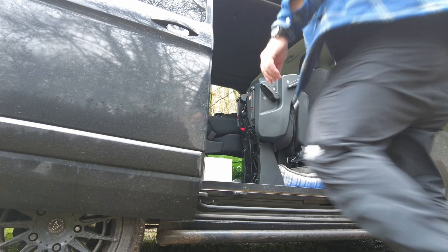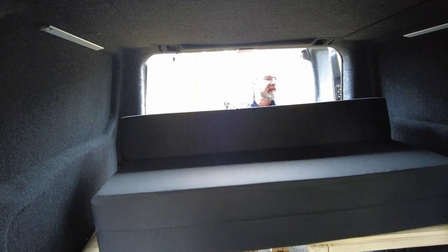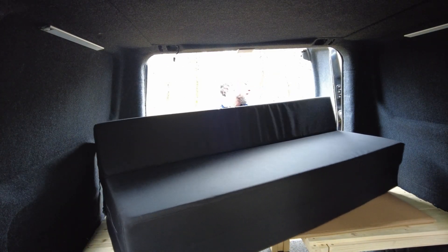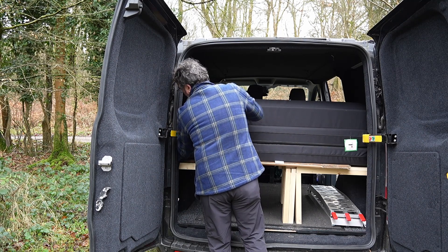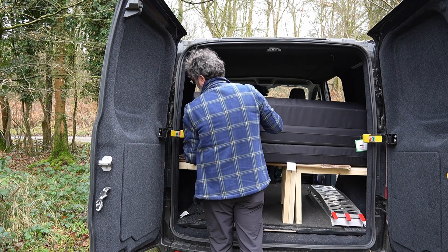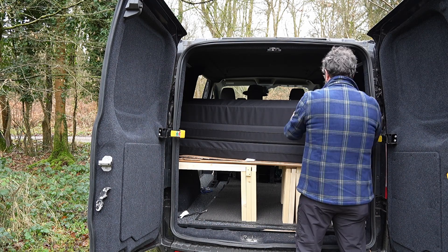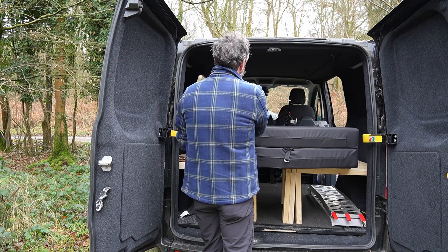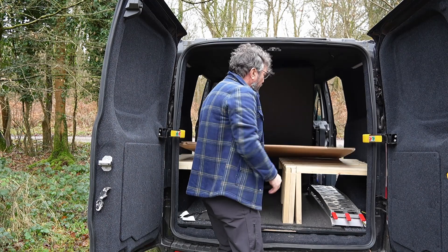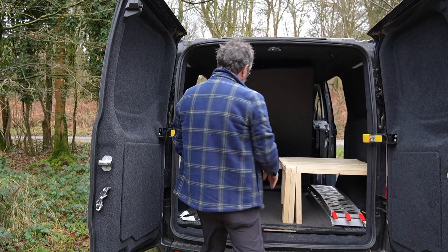I've tied the bed in so it doesn't move, with bungees - quite important when you're braking. As you can see it's a Z-type mattress. There's a bit of cardboard - I'll explain why in a second.